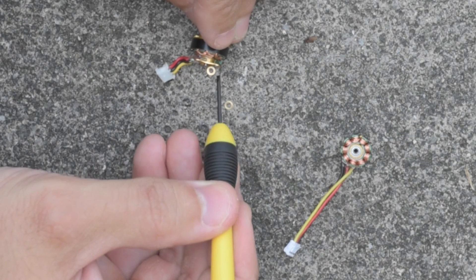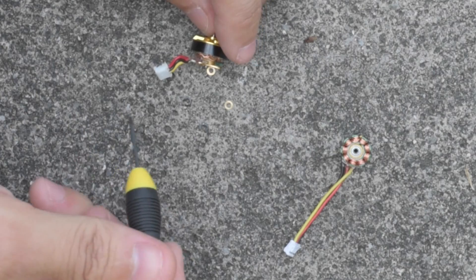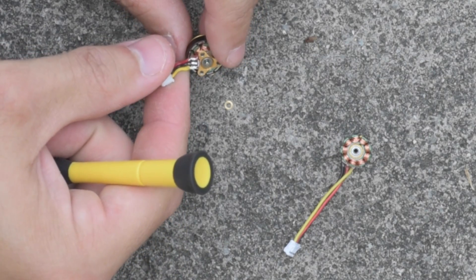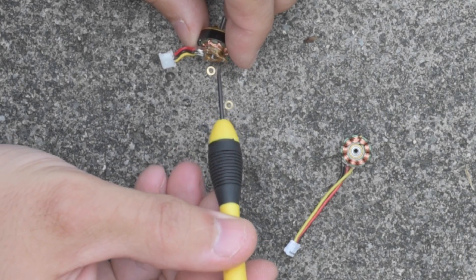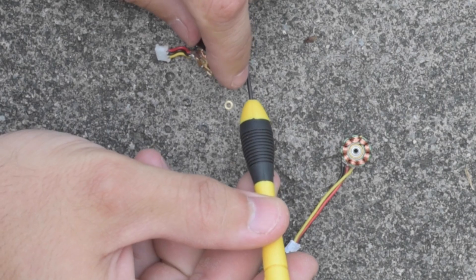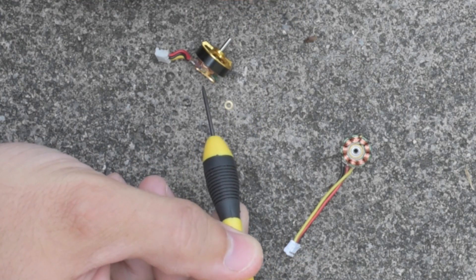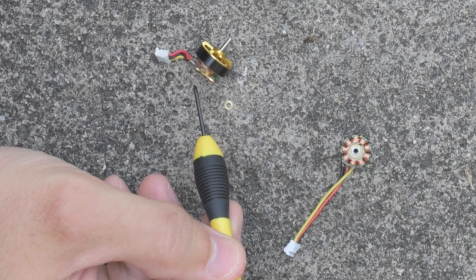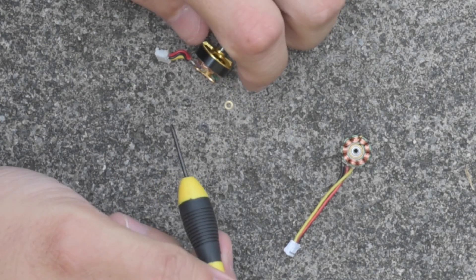I'm looking for the groove where the snap ring goes, right here, and checking if there's enough room for the washer and the snap ring. It looks like there is. If you don't have enough room, you need to take a block of wood and a brass punch and gently tap the motor shaft down until you have room. I had to do that with one of mine — I'll probably demonstrate that technique when I replace the motor shaft in a later video.